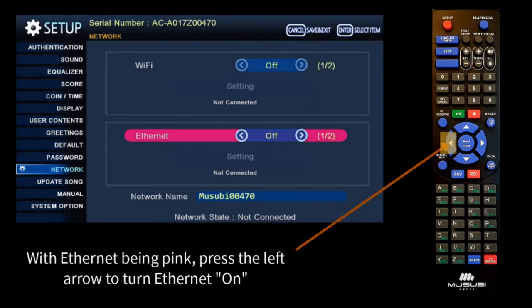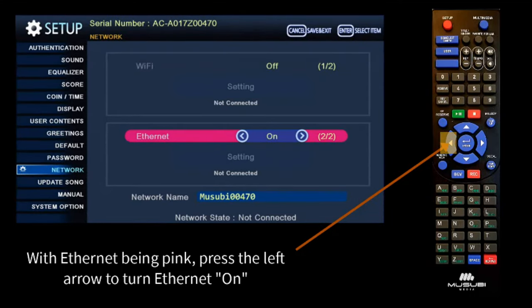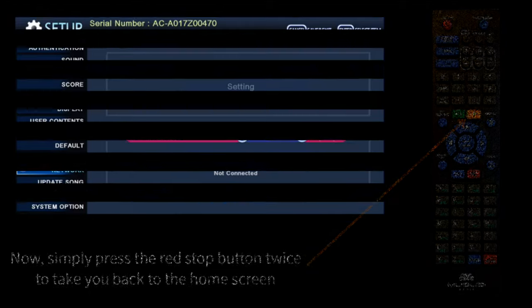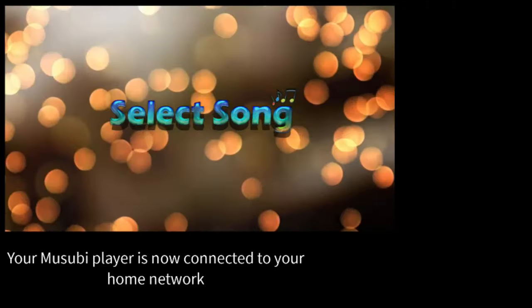With Ethernet being pink, press the left arrow to turn Ethernet on. Now, simply press the red Stop button twice to take you back to the home screen. Your Musubi player is now connected to your home network.